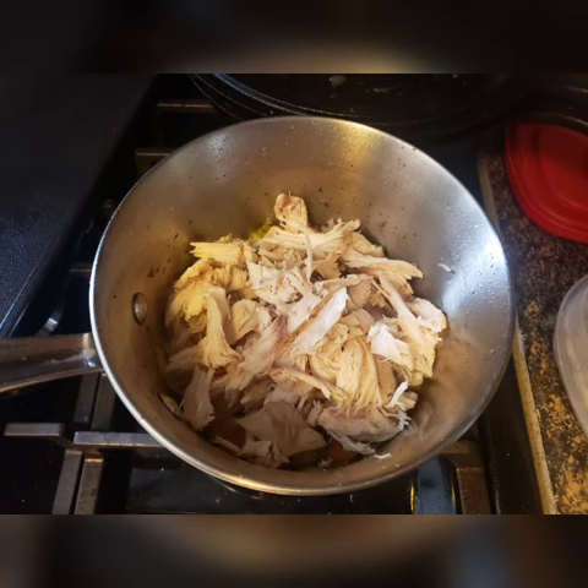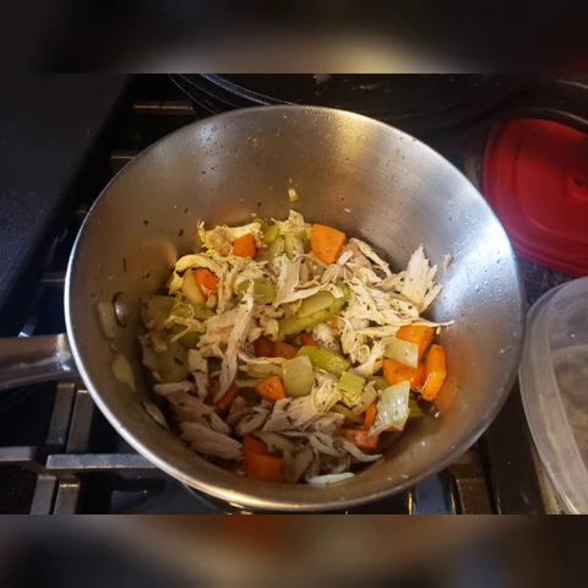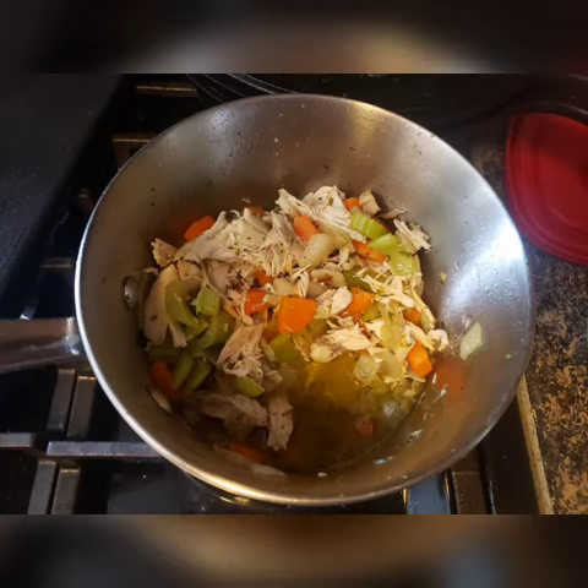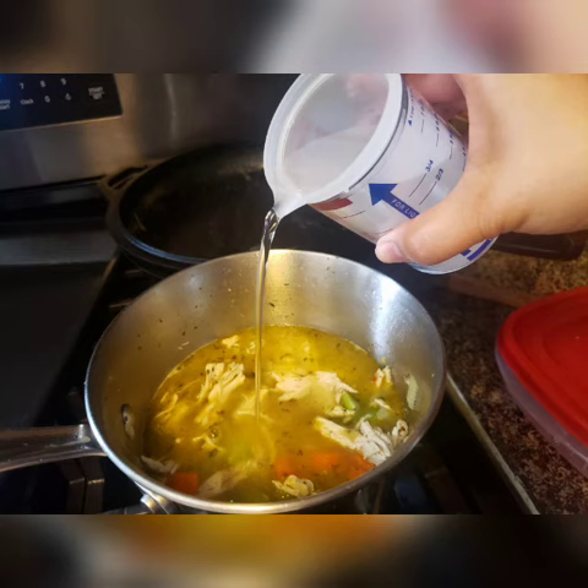And then add in your chicken. I also saved the chicken stock from roasting my chicken and added that, probably about a half a cup to it. Stir it around and let it sauté just a little bit longer.